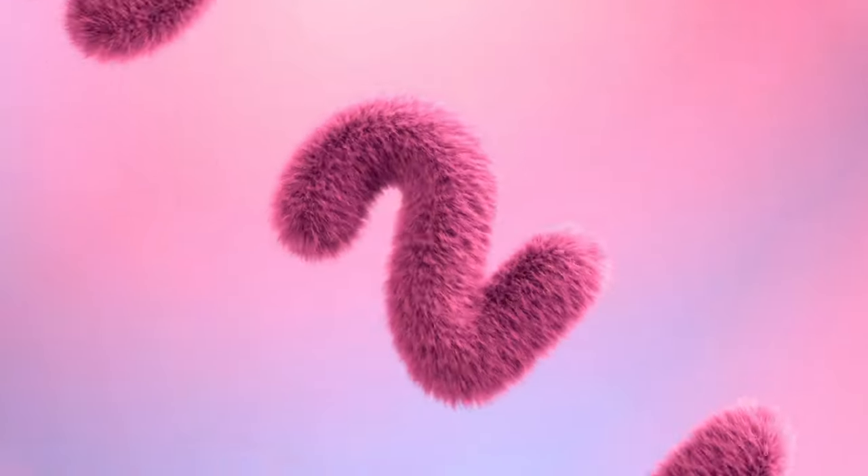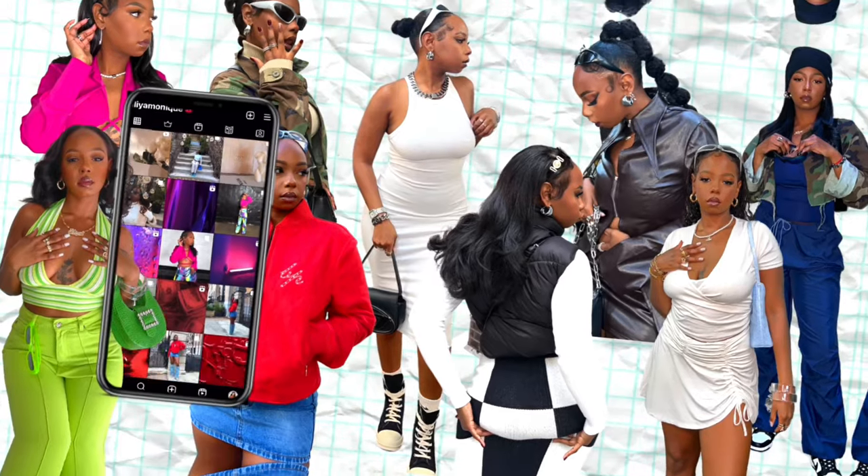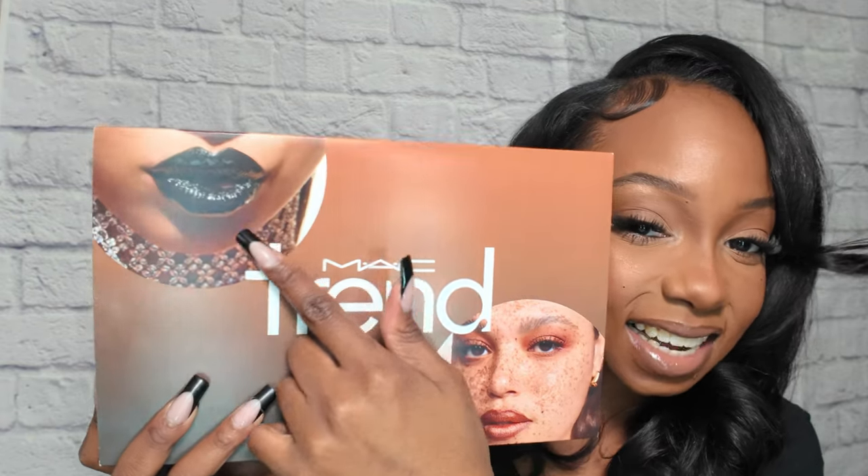Hi you guys, welcome back to my channel! It's Leah Monique and we are gonna do a quick little unboxing and review. If you are new, please join the family and subscribe because we have fun over here. We are going to be reviewing the Max Trend Box and this is the color that we are going to be reviewing.